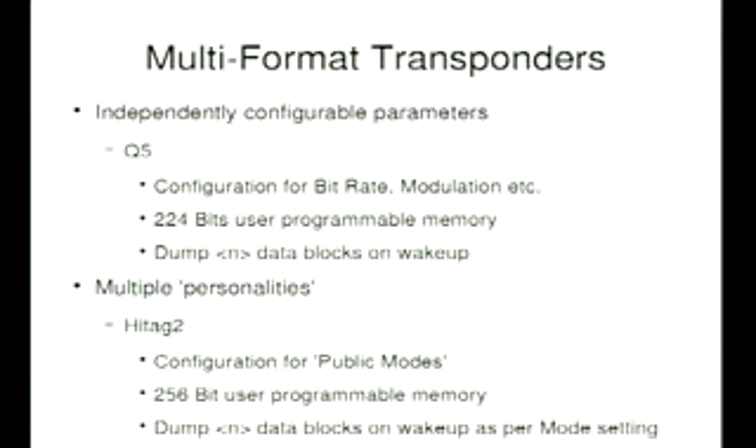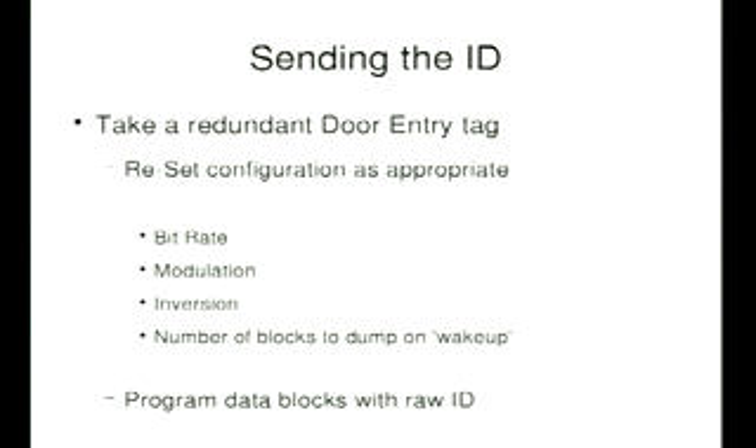The other approach is the Philips HiTag, which bundles parameters into preset categories called public modes: A for animal standard, B for door entry systems, and C for car immobilizers. Again, I can program data and tell it how much to output when it wakes up. As for sending the ID, I had some luck — working in a shared office building, I had a tag, and when I started playing with this, my reader told me it was a Q5 tag. So in theory I can reprogram it, as long as I can figure out the bit rate, modulation, and whether I need to invert the data.